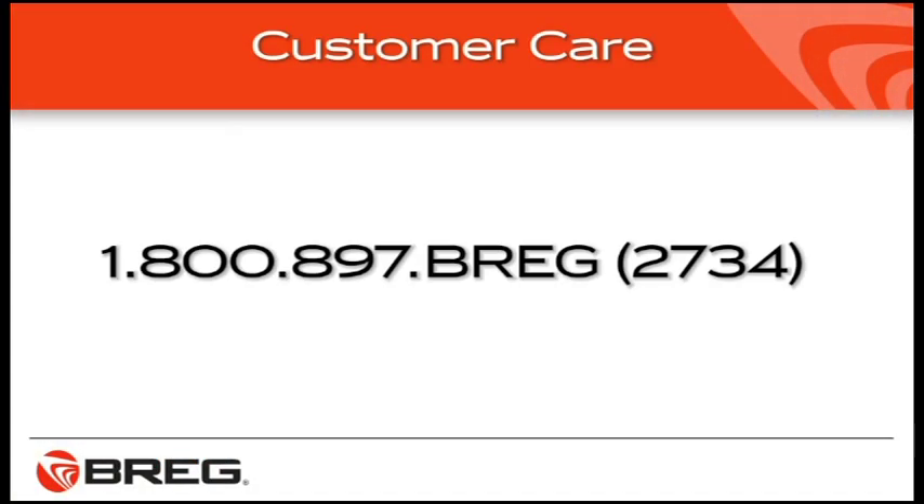Rather talk to a person? If you have questions about your knee brace, call Breg Customer Care at 1-800-897-BREG, that's 2734. Or if you have general questions about knee bracing, ask your doctor.